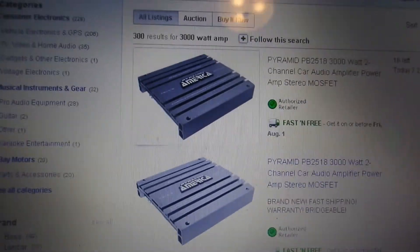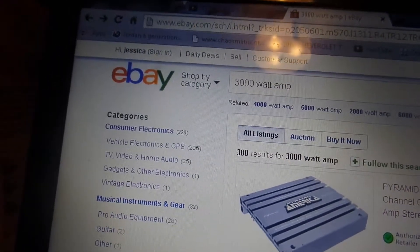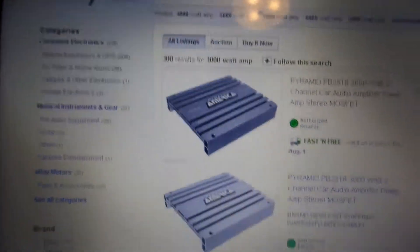Wattage. We're going to talk about wattage today. If you got on eBay and punched in '3,000 watt amp'...